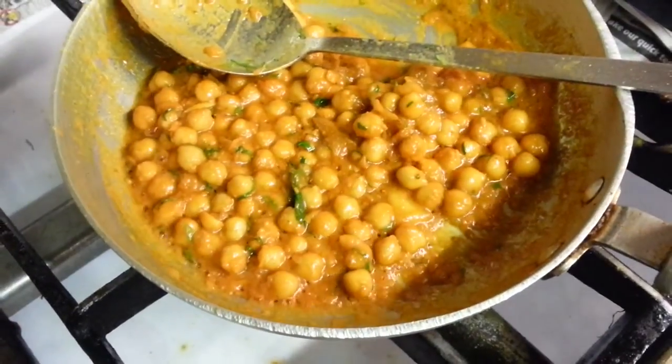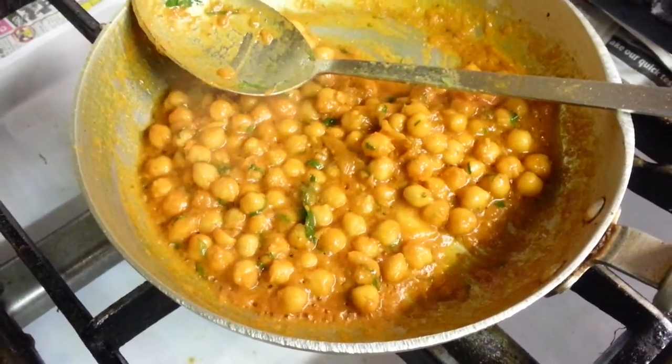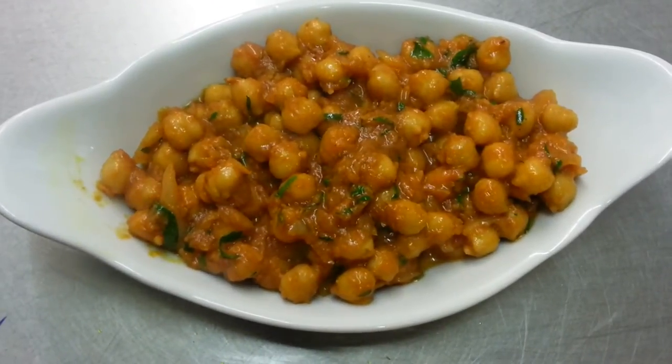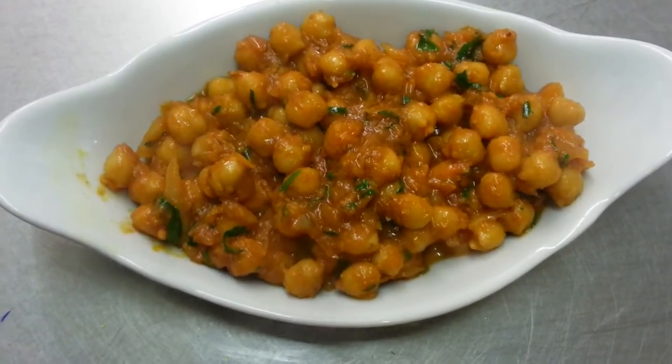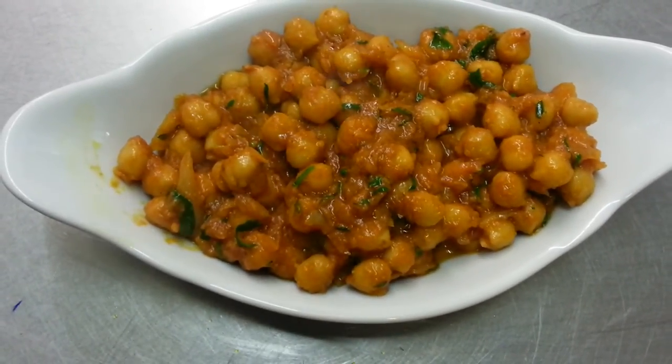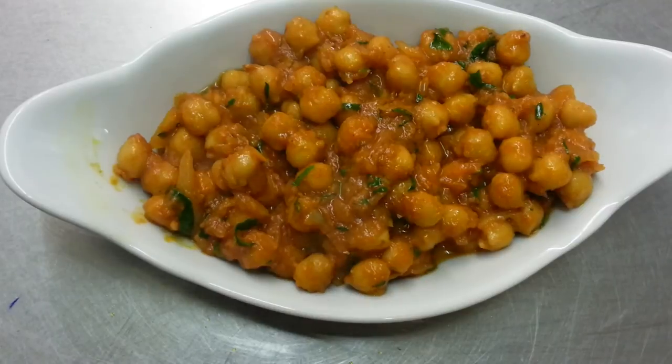Freshly chopped coriander went in. Here we are, this is our final product, chana masala. Thank you so much for watching this video.